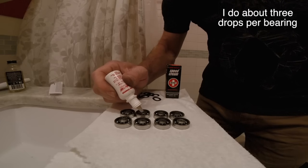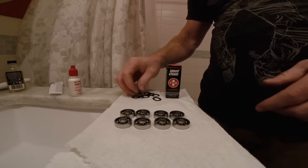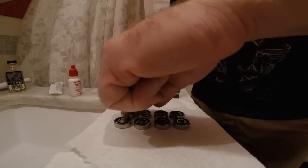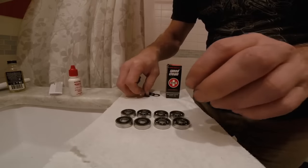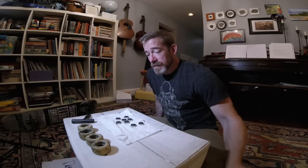We've dried them out with the hairdryer. The last step is to go ahead and put some speed cream in there, get them lubed back up, then put the shields back on, then put them back in the wheels and back on the board. Bearings have been cleaned, they've been oiled, the shields have been put back into place. Let's put them into the wheels and let's see how well they roll.